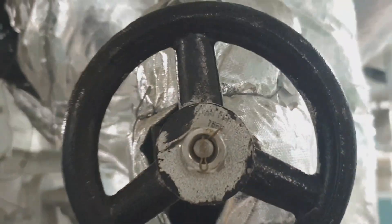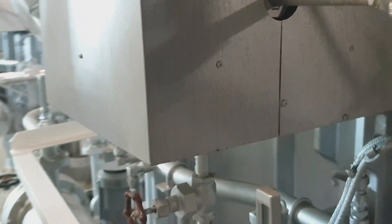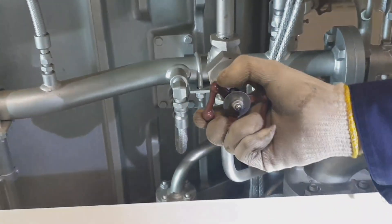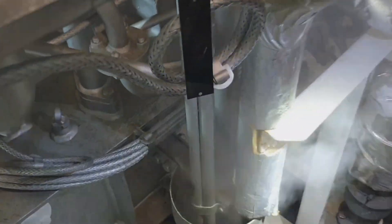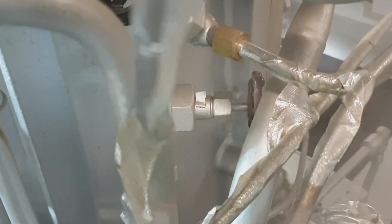The important thing you should always remember is that the system should be free from water - this is a safety measure when preparing the cargo oil pump turbine. These are the drain lines; we must ensure that there is no water in the system. That is the warming valve of the cargo pump.